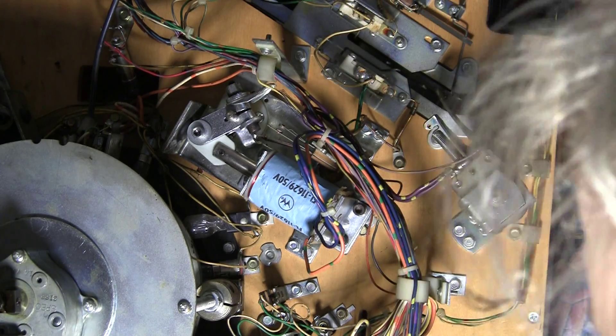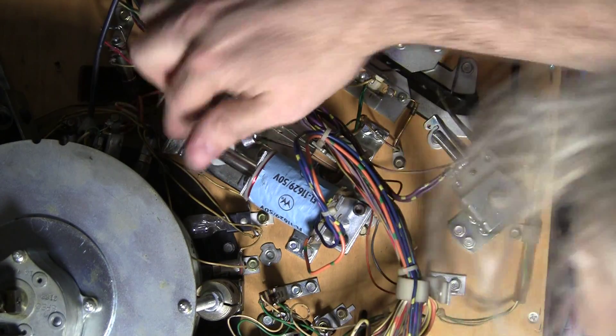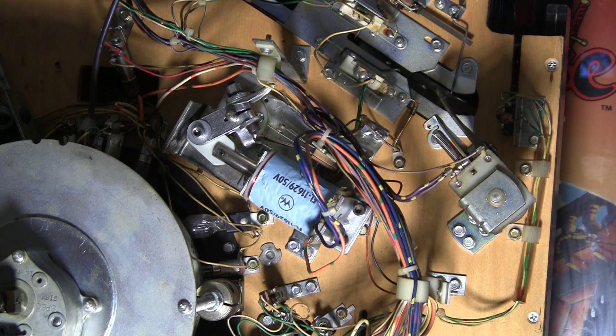I didn't mess with this weird leaf thing here with the extra little thing sticking off, because it seems to be working okay. And one of my general rules is if it's not broken, don't fix it.